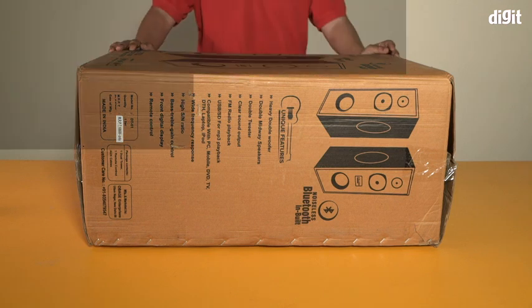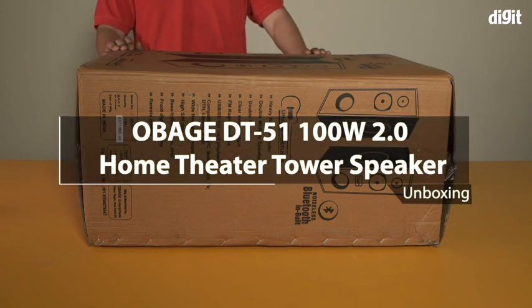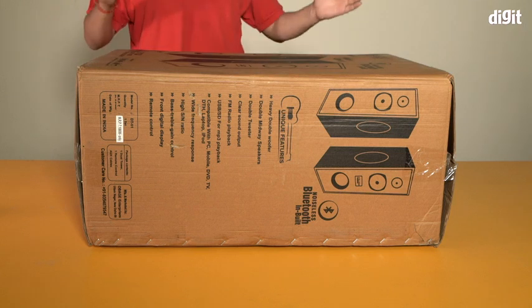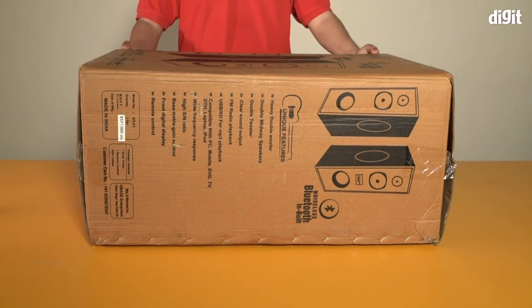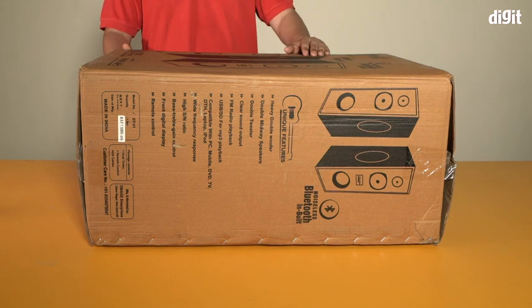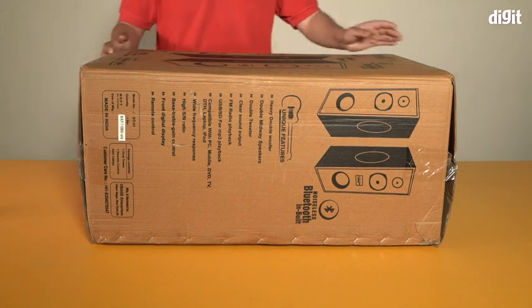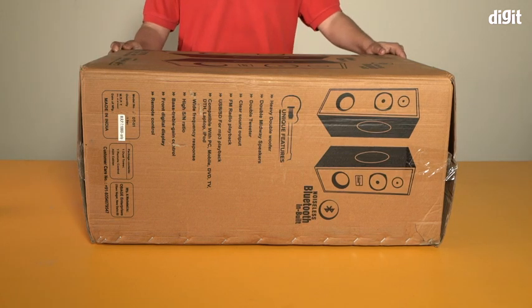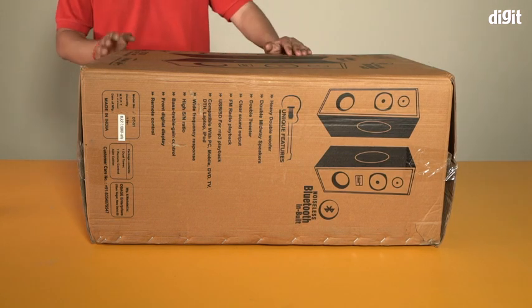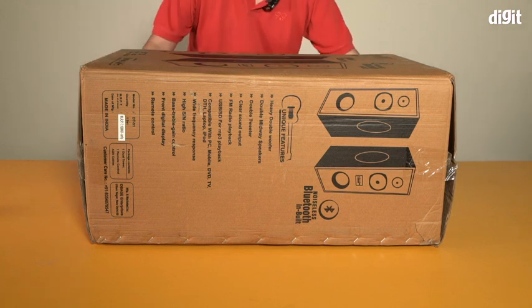Hello and welcome to Digit. In this video I'm going to be unboxing the Obage DT51 speakers. It says deep bass, noiseless Bluetooth inbuilt, and it's compatible with a whole range of devices including your mobile phone, laptop, or television. You can pretty much hook this up and enjoy music or good audio from this.